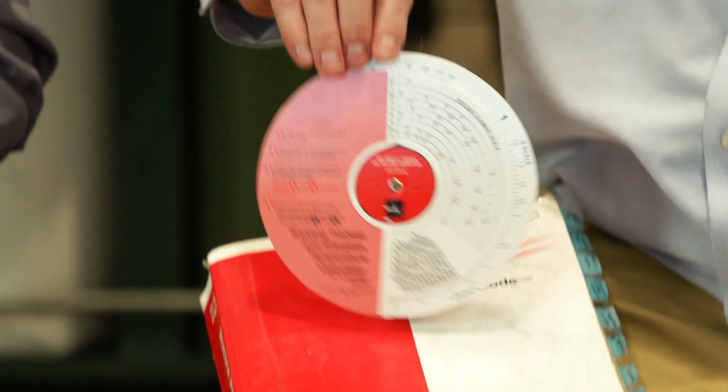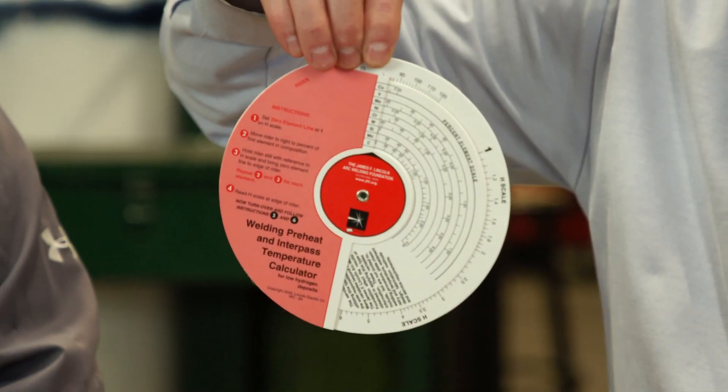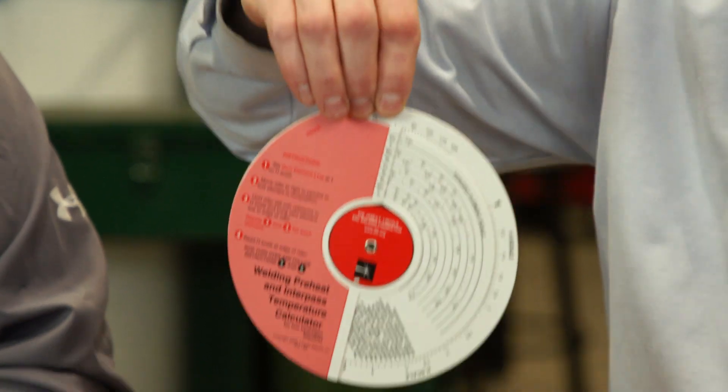If you have a material test report from where you acquired your steel, you can use a preheat and interpass temperature calculator to determine your preheat temperature. Temperature sticks or digital pyrometers are typically used to measure these temperatures.